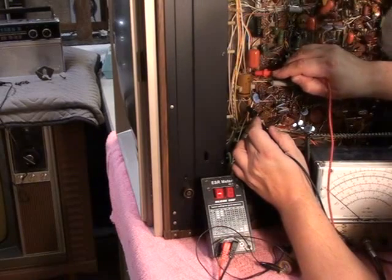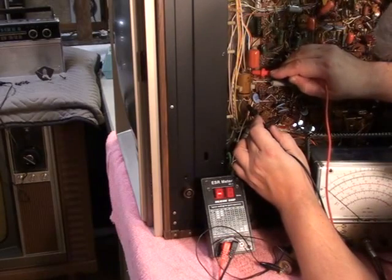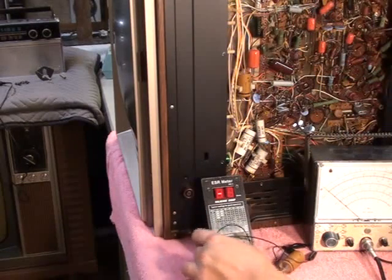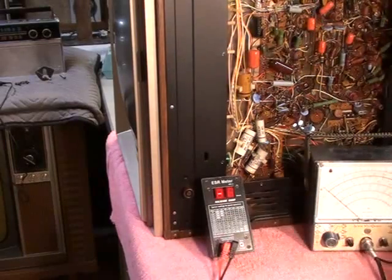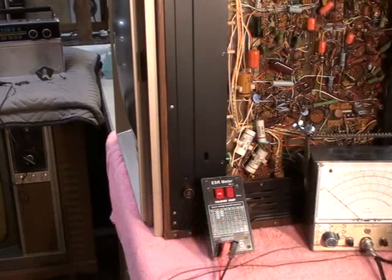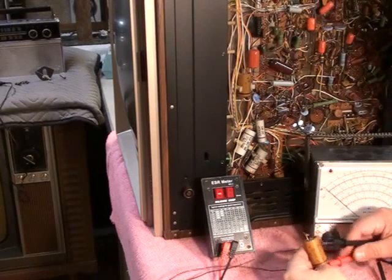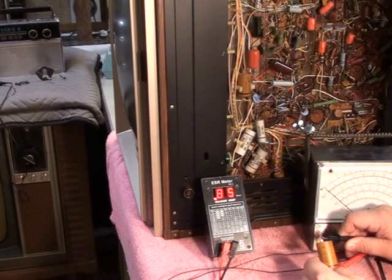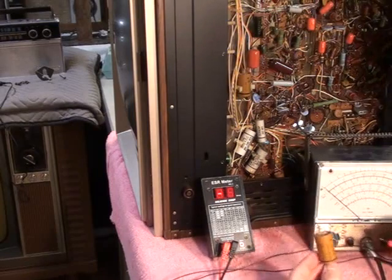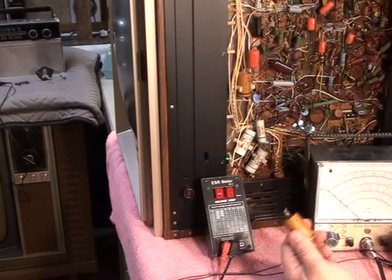I got absolutely no reading at all on this capacitor — and I'm making good contact. Totally bone dry. Now, granted this has been pre-done for the video, but the same procedure would have followed. Here's my replacement capacitor — checking the ESR on this one: it's about 0.82 ohms. That's a good capacitor. It doesn't matter if it's a little lower than what the chart says — it's a very rough guideline. It's not a leaky cap either.